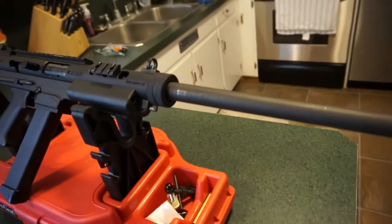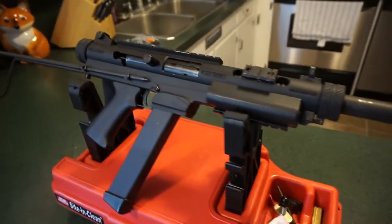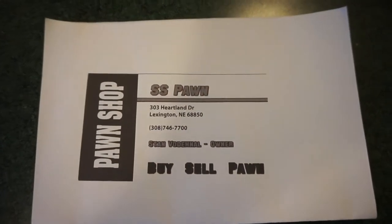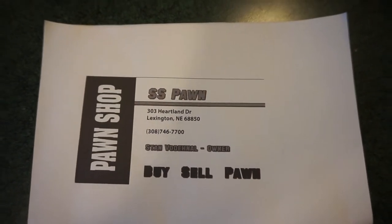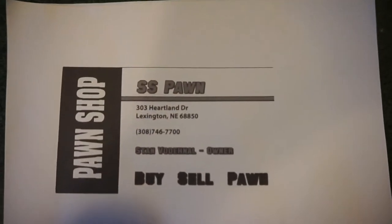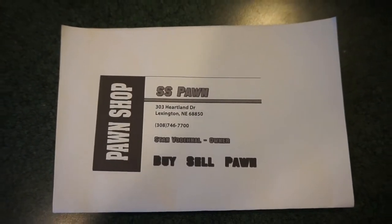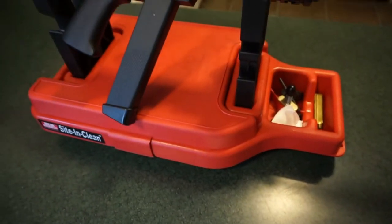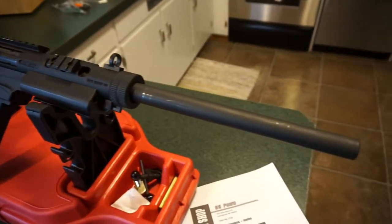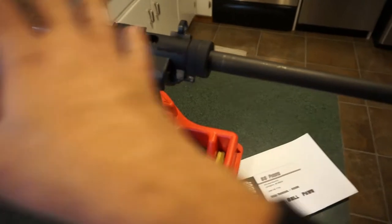This firearm is on loan to me from Stan, the owner of SS Pawn in Lexington, Nebraska. Give Stan a call for all of your firearms needs — he will definitely get you a great price. Stan loans me firearms from his private collection, allowing me to take them out, shoot them, and bring you tabletop reviews and cleaning videos.